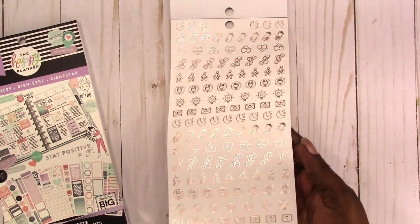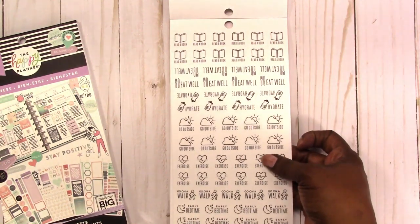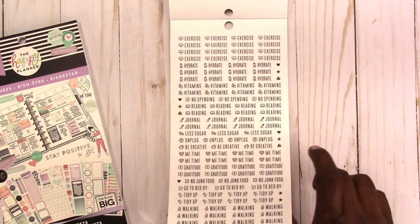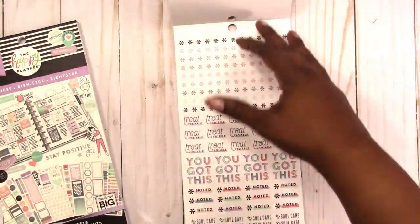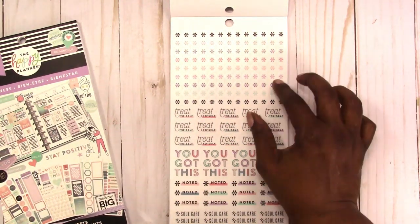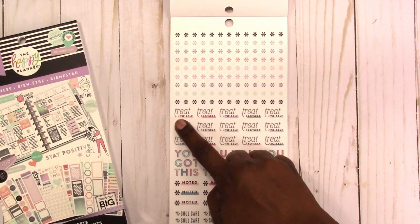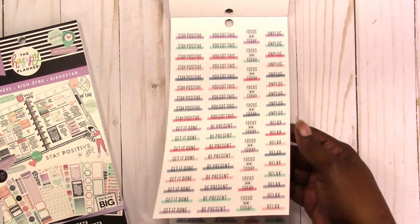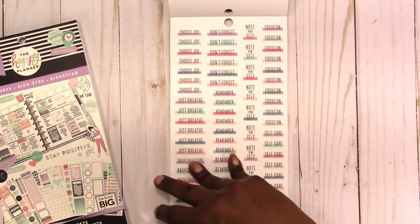After the envelopes — I don't know if you can see that. Then here we have: read a book, eat well, hydrate, go outside. These are similar to the others. Exercise — I'm not going to go through all of these, this is very similar to the other page if not exactly the same. These are those clear matte stickers. You got some asterisks that everybody raves about — they do make good lists if you can get them off the paper. I think these are not kiss-cut; they're in a circle on that clear matte sticker. Treat yourself, you got this, noted, soul care. More of the positive affirmation word stickers with a little splash of color on the bottom, on the clear matte paper.